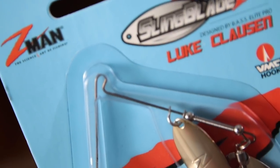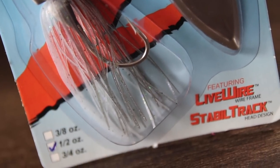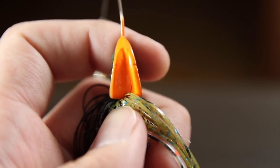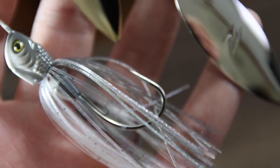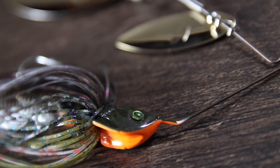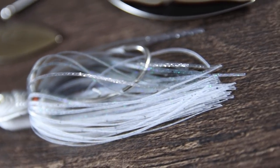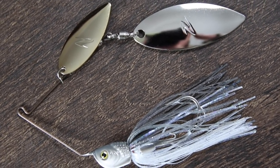Finally, we have the Sling Blades from Z-Man — a spinnerbait with a specially designed body created in collaboration with Bassmaster Classic champ Luke Clausen. It features a stable track head design that prevents rolling no matter how fast or slow you retrieve it. It's packed with other great features too, like a low-vis wireframe that's both thin and durable, and hand-tied silicone skirts — a feature you usually only find on higher end and custom skirted baits. The lure comes with a double willow blade configuration, and those big flashy blades will shine, thump, and create a commotion in the water that's irresistible to predator fish. The Sling Blades comes with a sturdy VMC hook and in six different color patterns that you can mix and match to best suit your fishing conditions.